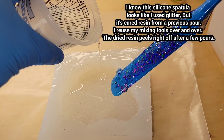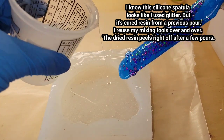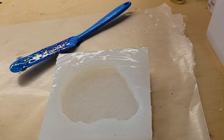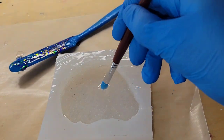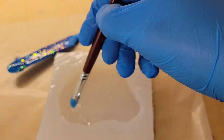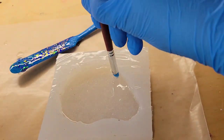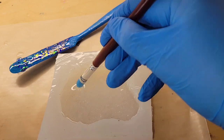Today we are going to be making a resin crystal, and I actually made this mold myself from a real amethyst stone. That was my previous video, so if you haven't seen that, definitely go check it out. I show you step-by-step how to make your own silicone molds using an amethyst stone as the piece you're going to make a mold of.